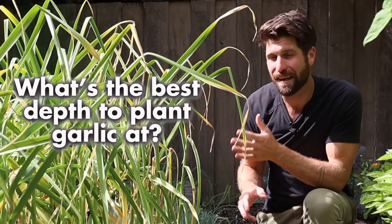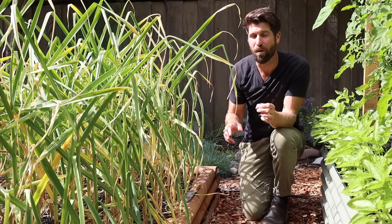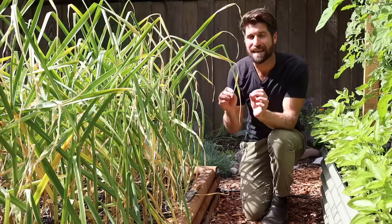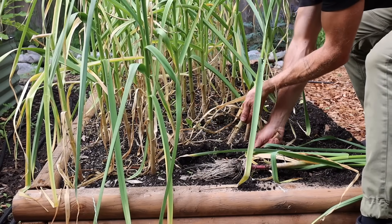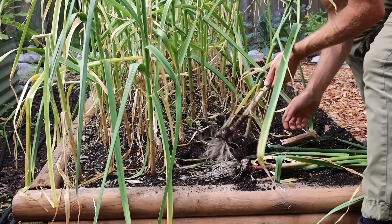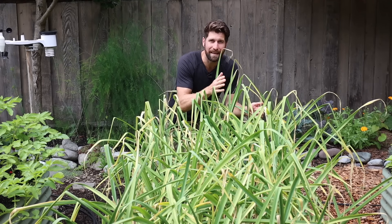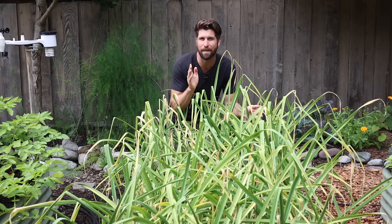What's the best depth to plant garlic at? That's a question I was wondering about nine months ago, and since then I've been growing garlic at three different depths. Today we're going to harvest it to get some insight on the answer to that question.